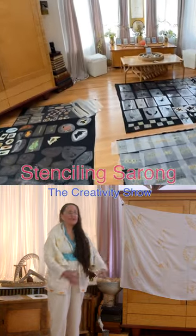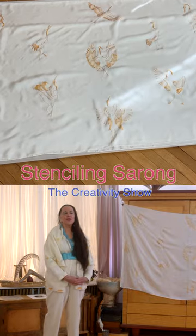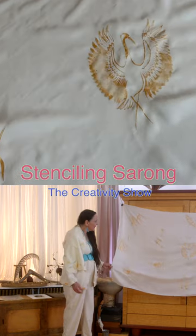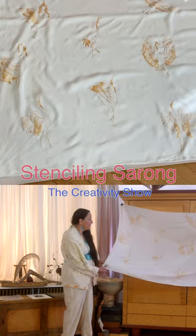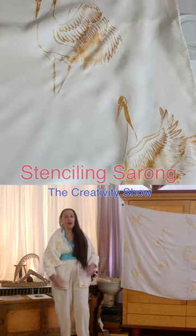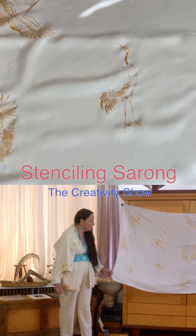I had 288 different stencils on the living room floor this week to categorize my stencils. This is the crane sarong — it can be a wall hanging, a tablecloth, you could wear it as a sarong, a skirt, or a scarf, it could be curtains, it could be many different things.